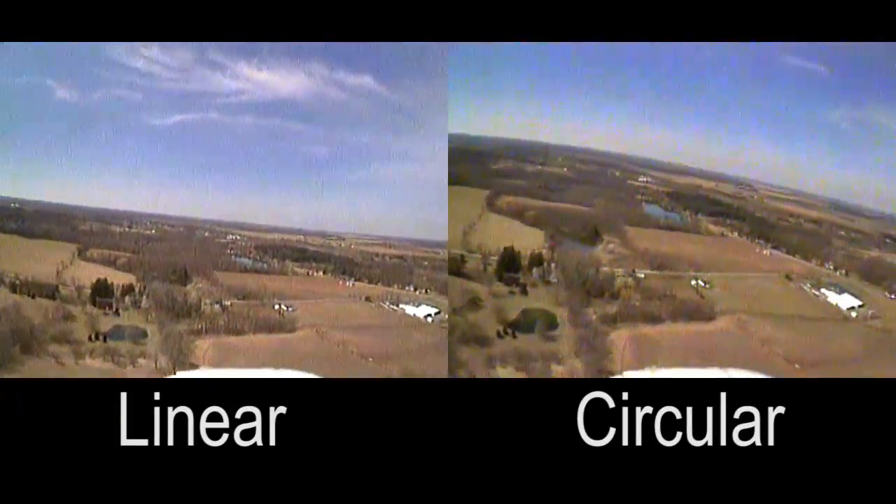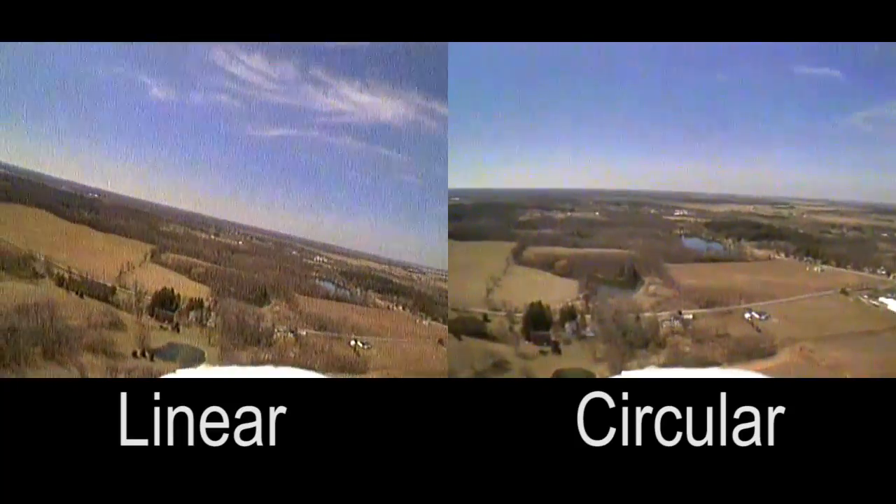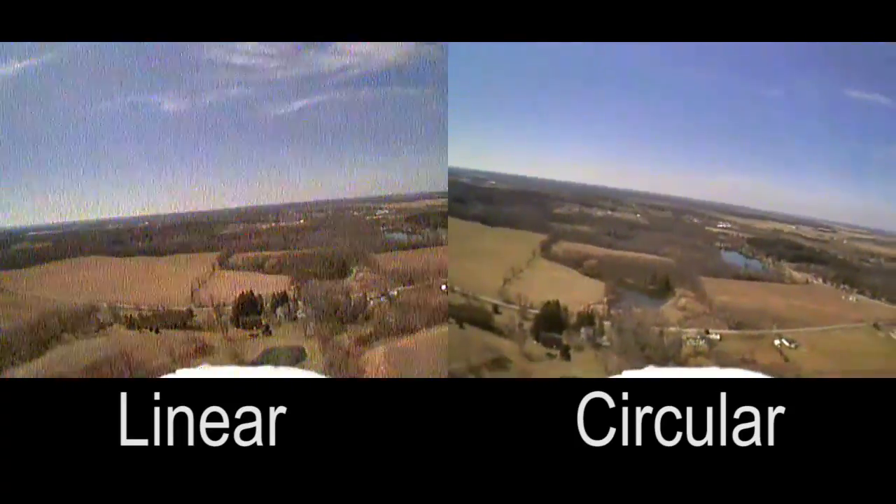The circularly polarized image stays pretty strong through the turn.